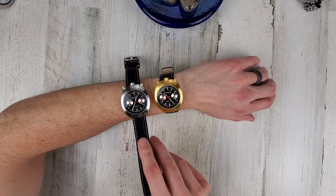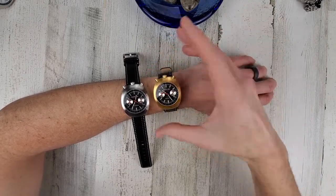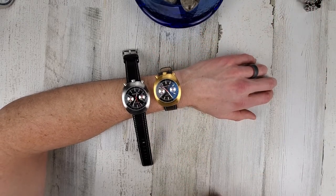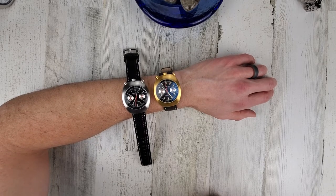Kind of a fun looking watch — definitely different. Whenever I put these on I think it looks like an alien head, with eyeballs and horns or something. Anyway, that will conclude the video. As always, thank you for taking the time and thank you for watching.